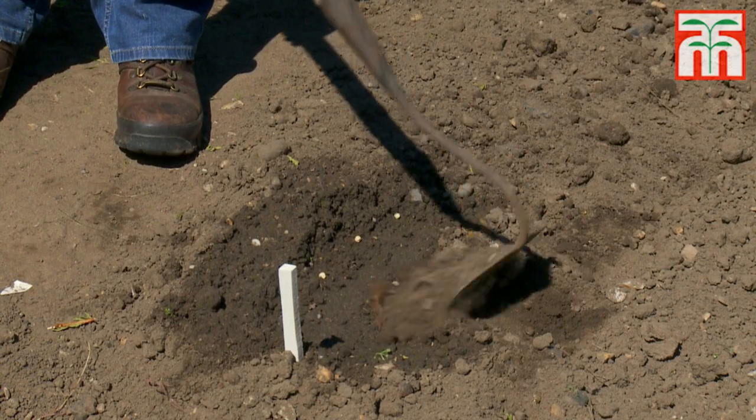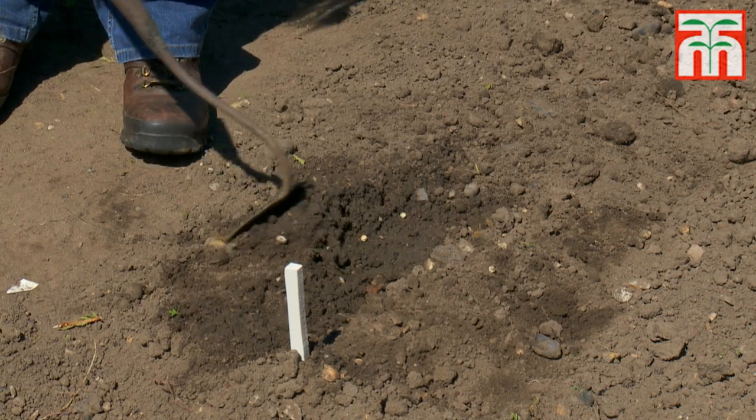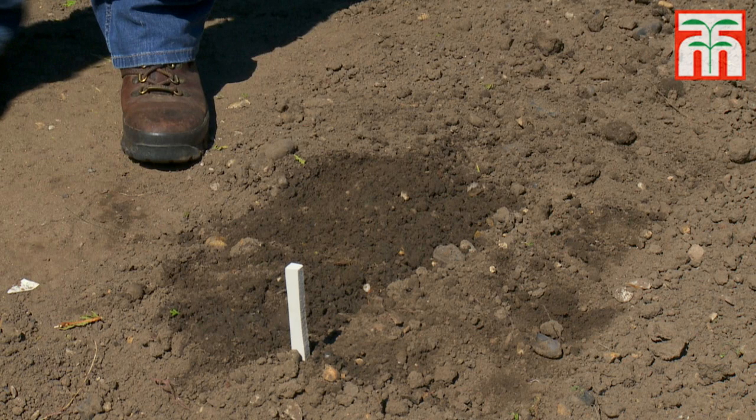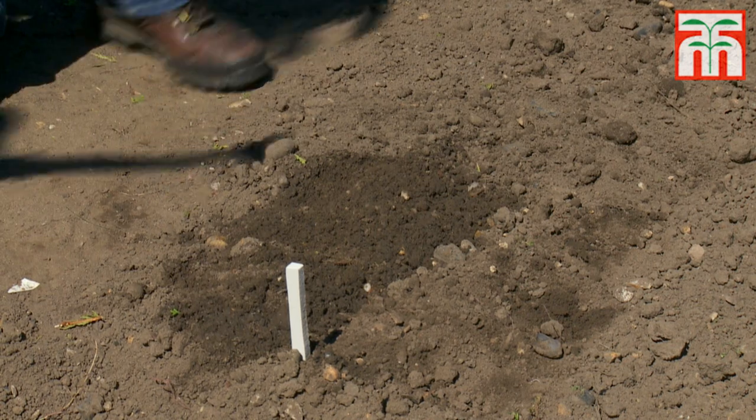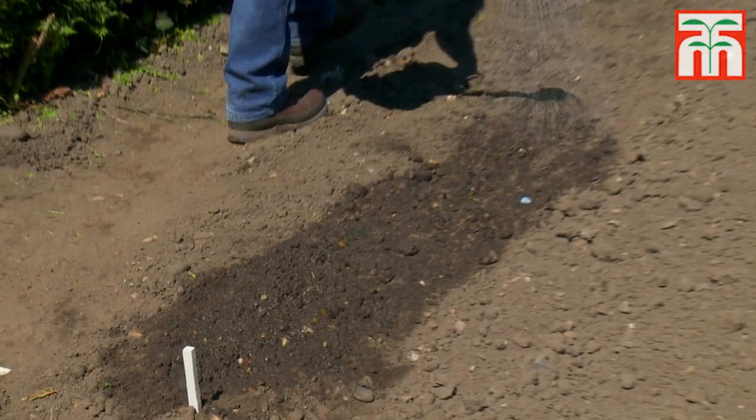Then simply cover the seed with soil and water along the length of the trench to settle the seed. Don't forget to mark each row so that you know where you've planted them. For a continuous crop of homegrown peas it's a good idea to sow a new batch of peas every 10 to 14 days.